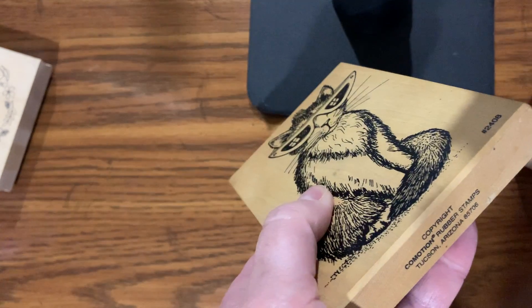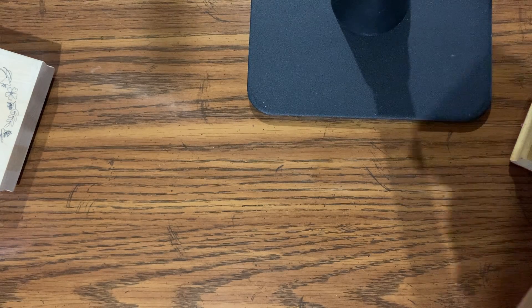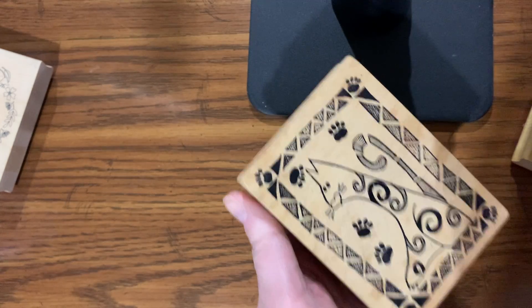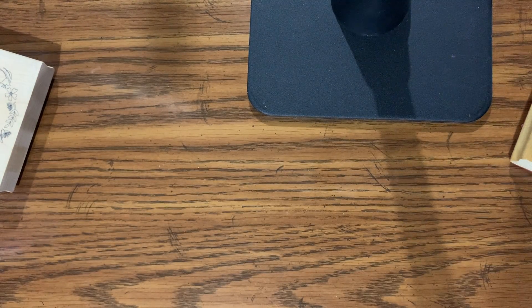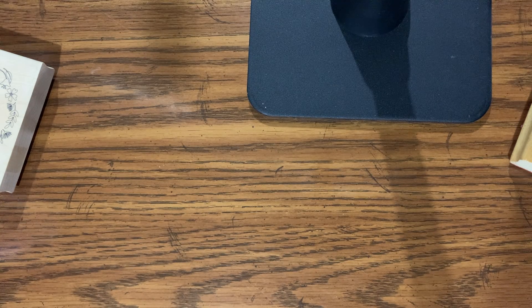That one is actually Commotion Rubber Stamps, and then there's this one that is Magenta — oops, I got it upside down. So I saw this lot and I jumped on it. I don't know if the person realized what they had.